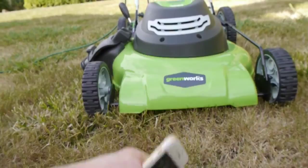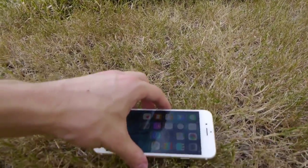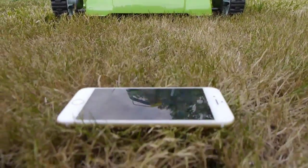And we've got this lawn mower here. What we're going to do is elevate the phone up on the grass and just drive directly over it and see what happens. So it's going to be interesting to see.